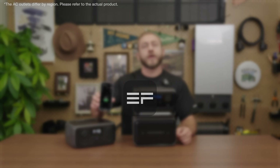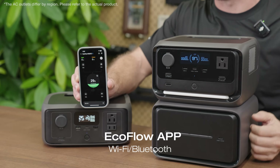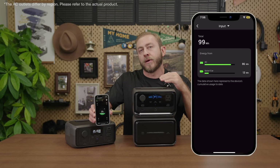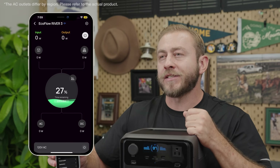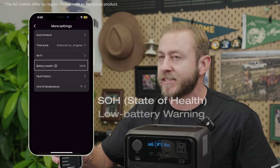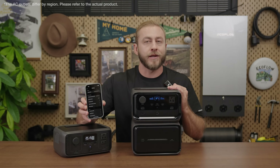You can also use the EcoFlow app to monitor and control your River 3 Series remotely via Wi-Fi or Bluetooth. The main screen shows a dashboard with battery status and input-output data, plus a new power statistics panel that accumulates usage data. In settings, you can customize options, set limits, backup percentage, and scheduled tasks. Additional features include a low battery warning and state of health monitoring, so you can check battery health in real time and receive reminders to recharge, avoiding power loss in emergencies.